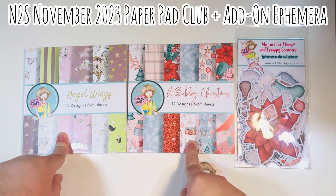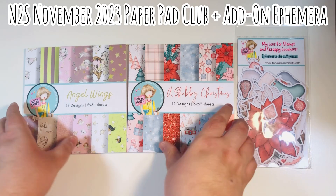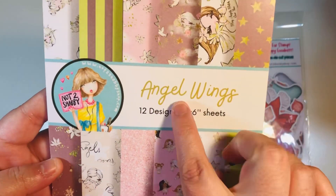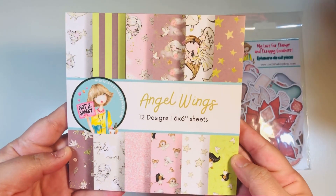Today I'm featuring the November 2023 Paper Pad Club and Add-On Ephemera Pack. The Paper Pad Club comes with two different paper pads. We have Angel Wings — 12 design, 6x6 papers.